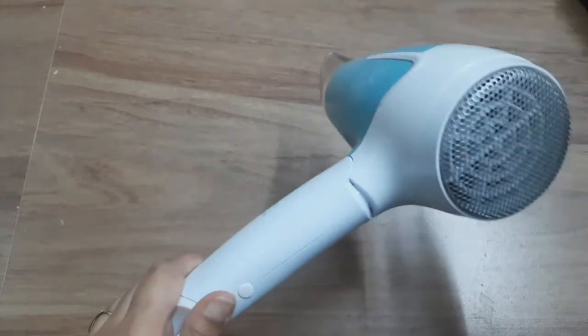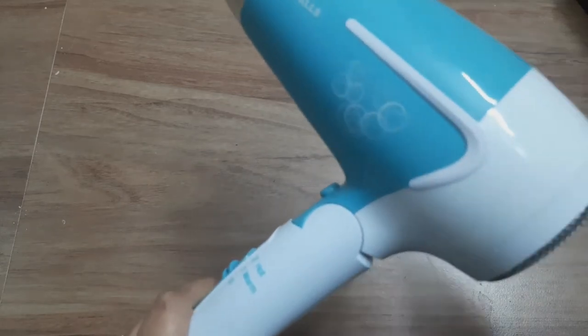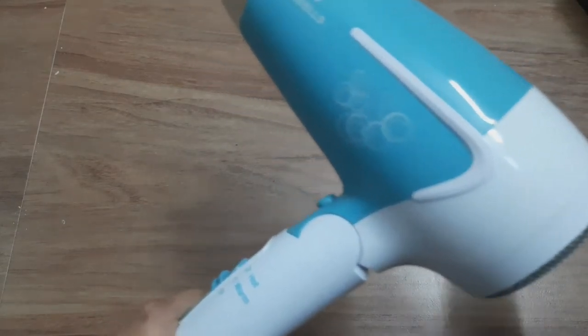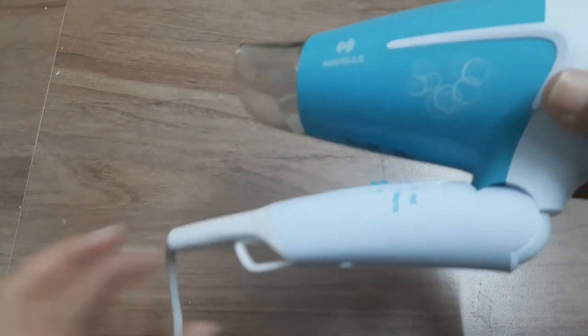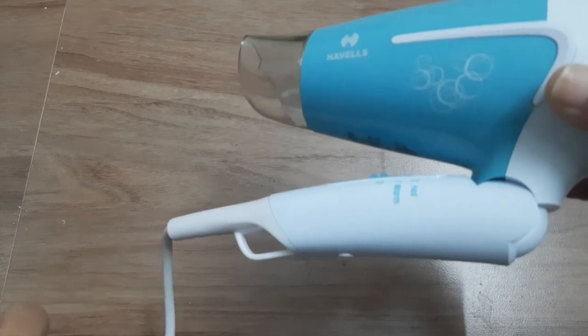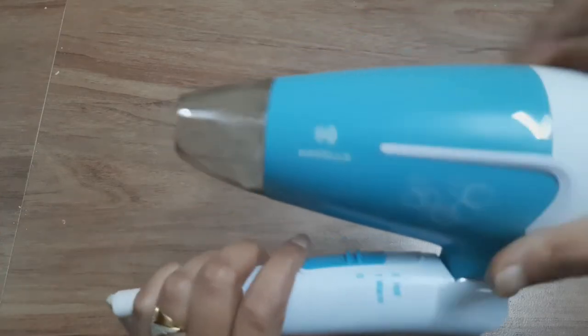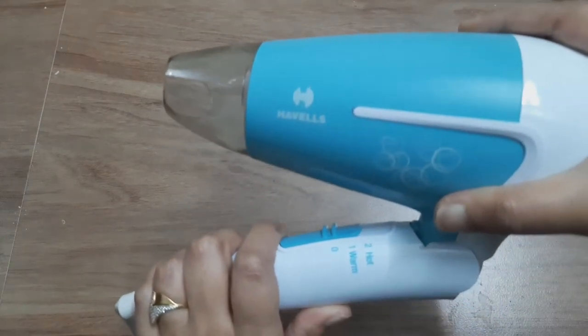It comes with a two-year guarantee. Online or offline, you can purchase it anywhere. If you want to purchase it online, you will get a discount. For other details, you can contact customer care. If you have any problem, you will get all the details in the packaging.